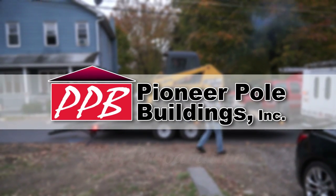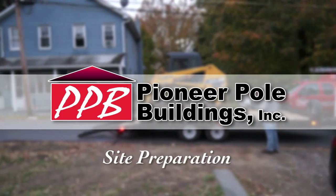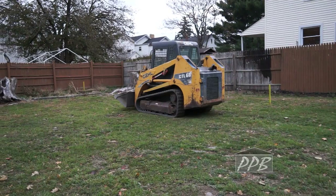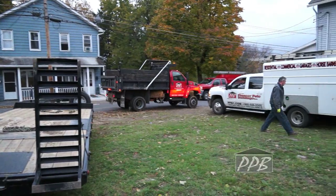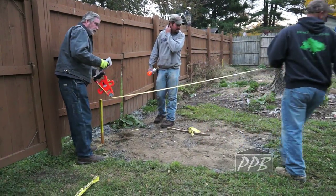Hello. Pioneer Pole Buildings would like to show you how to properly prepare your site from start to finish for your new pole building. First, measure and examine to see what has to be done.